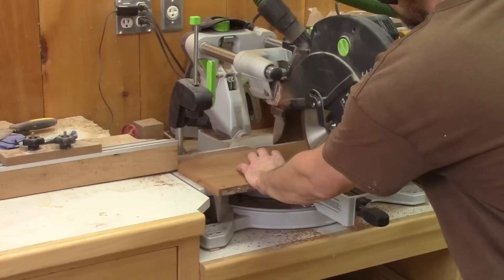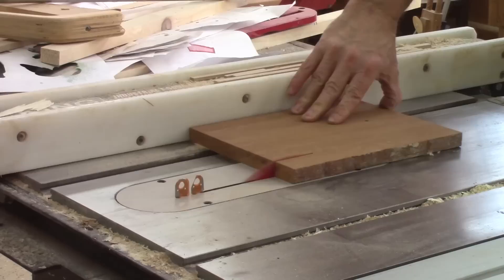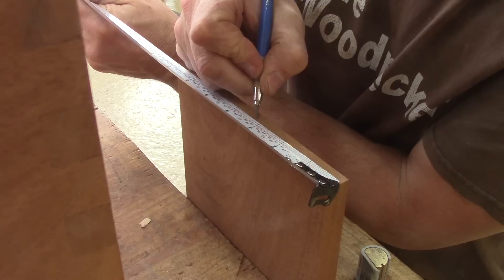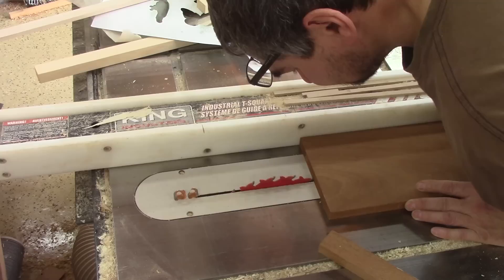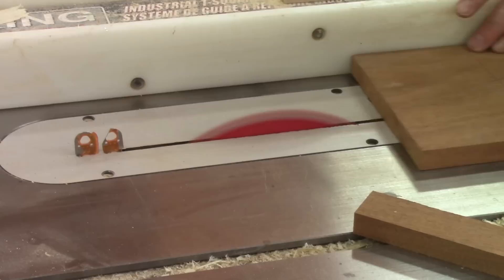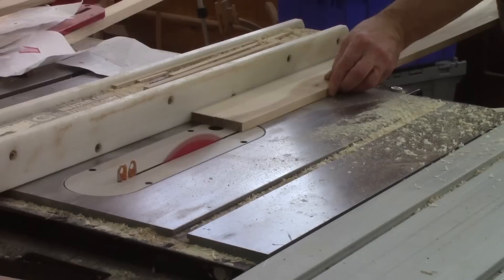Next, I cut two pieces of mahogany to the size of the drawer opening. Now that I have both pieces, I need to cut them exactly in the center. To make sure I'm in the center, I take some measurements from each side. On the table saw, I set my blade in the middle of those marks and cut all the drawer fronts. With my fence already set up, I rip all the wood I will need for the sides and backs of my drawers.